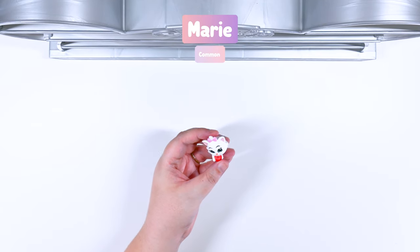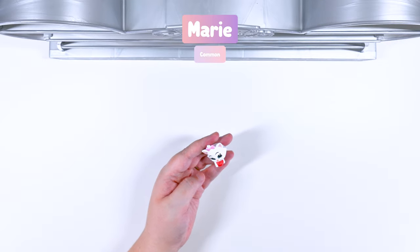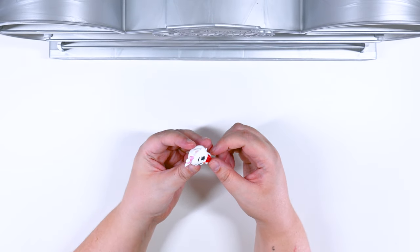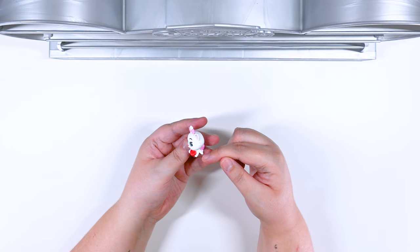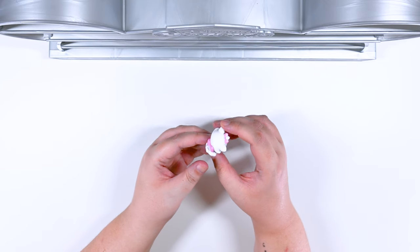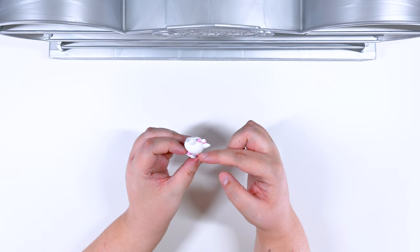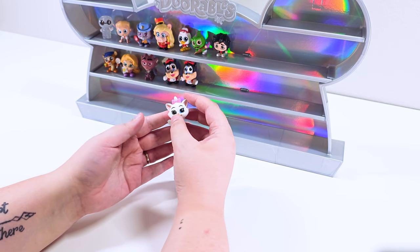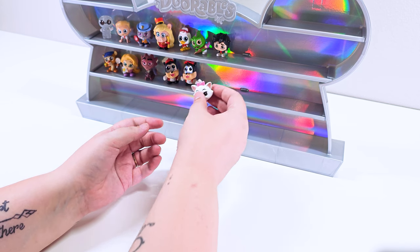We got Marie! Marie is part of the student body. It looks like she is having lunch. She has what looks like an apple on her paws, so she's getting ready to have lunch, and she has her cute little pink bows. I love Marie — like who doesn't love Marie? Oh my goodness, she is precious.